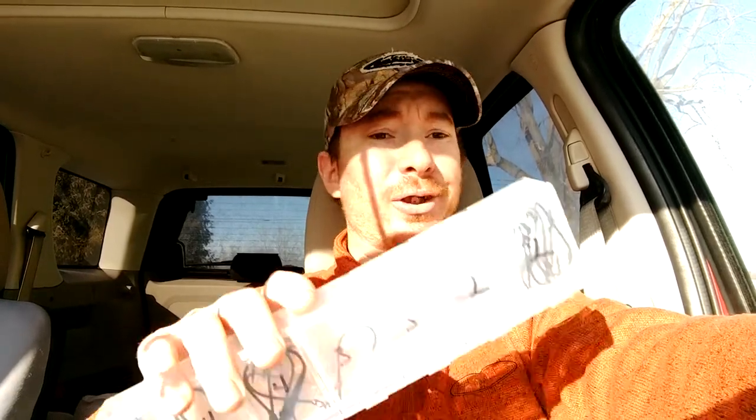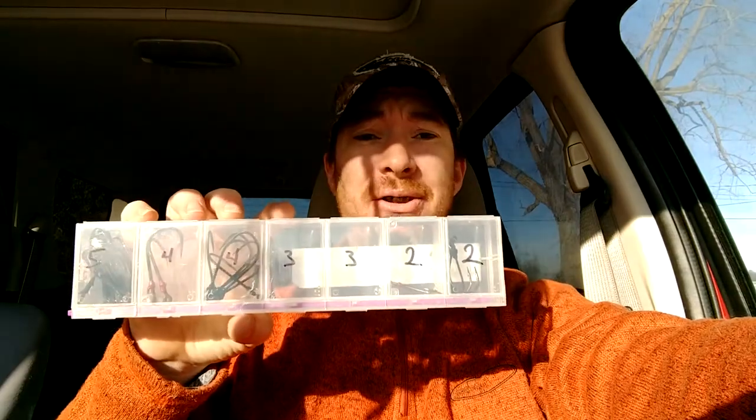I've got another one I'm getting ready to set up that's going to be my wacky hooks and my drop shot hooks, along with the most predominant size drop shot weights that I use, and also the little saddle weights for wacky rigging that I sometimes use. Really going to cut down on storage with these. That's the CraftMates Lockables — you can get them at Joann Fabrics, Amazon, and Hobby Lobby.